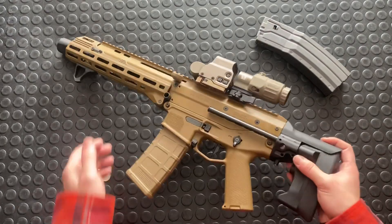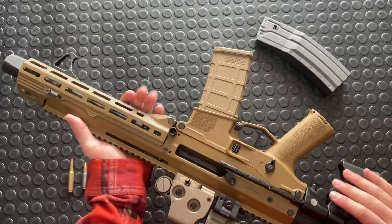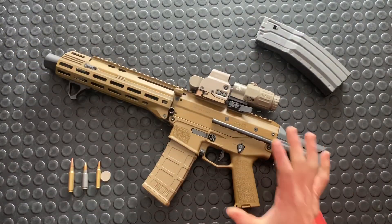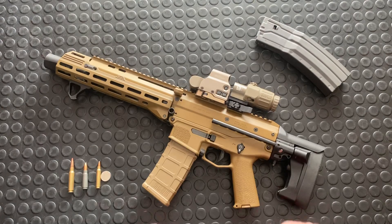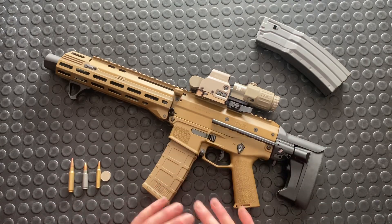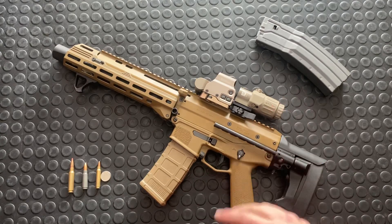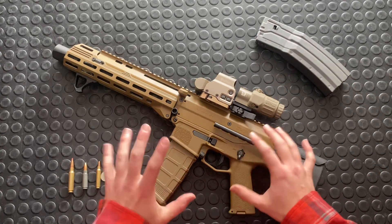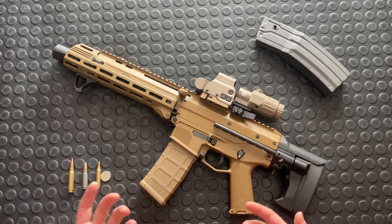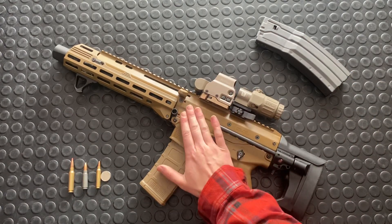Nonetheless, I've got this gun kitted out very differently than it came out of the box. This is very much my personalized gun — I sourced a bunch of individual parts. I'll talk about those quickly, but not too quickly because this is the intro. Much like I did with the APC 308, where I had a video dedicated to swapping out components and showing it in different configurations, I'm going to do the same with this gun because it's also very modular.